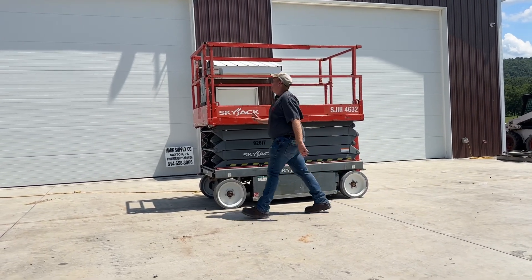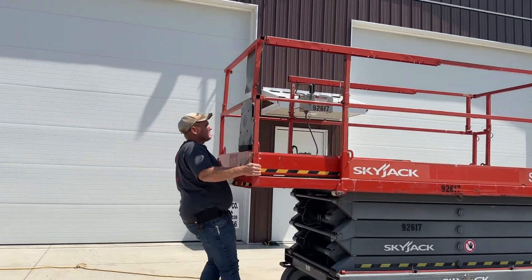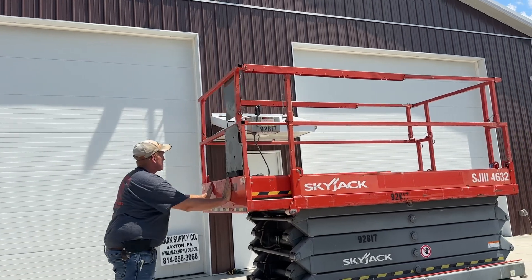I do have two of these available for sale. This does have your deck extension on it here, which we're going to show you. Everything there operates the way it is supposed to.